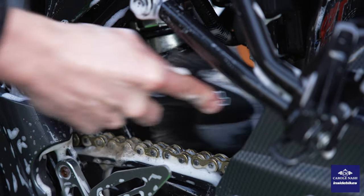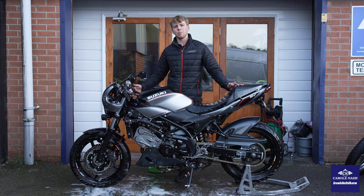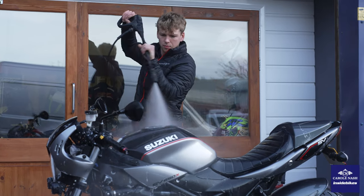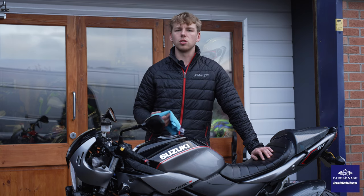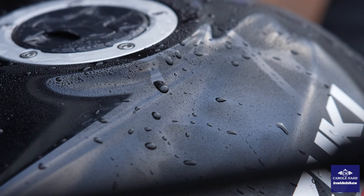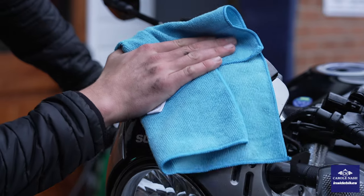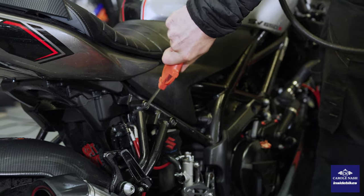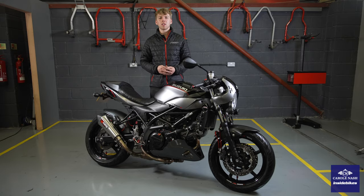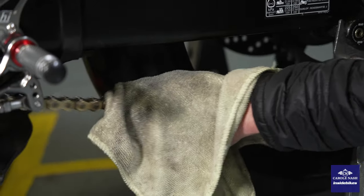Next we can get back on the jet wash, get all the cleaning products and the soap off before we move on to the next step and get the bike dried off. Now we've got the bike jet washed off, we're going to use a nice soft cloth or a chamois leather to dry off. Finally, to get into those hard to reach places I'm going to use the airline, as that also works great. Now we've got the bike nice and dry, we're going to get it back on the paddock stand and give the chain a coat of lube to stop it rusting as we put it away.